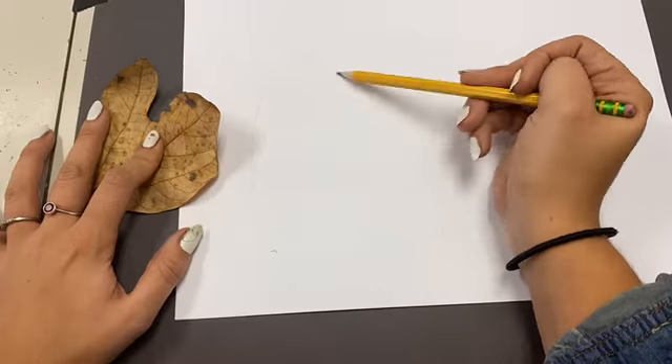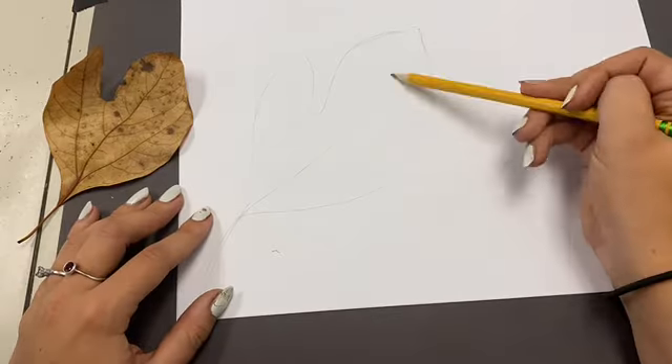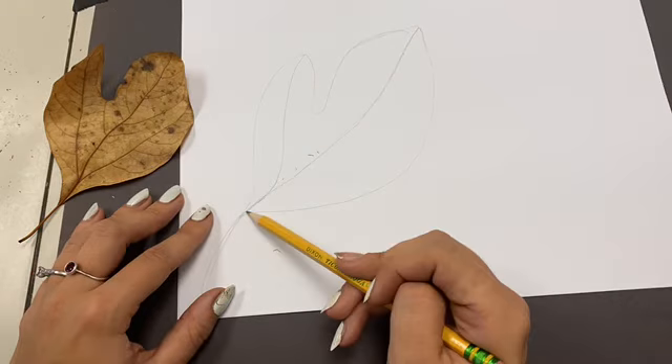Hi all artists and creators. Today we are going to be learning about drawing the contour shape of a leaf — something we should be able to review because we just did a project on contour lines.